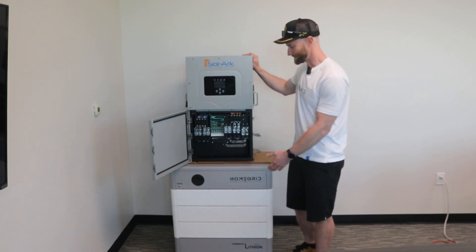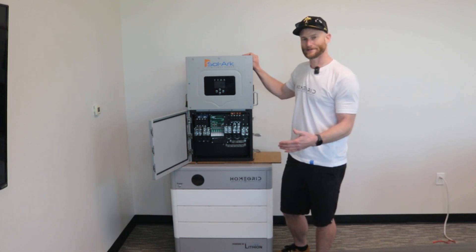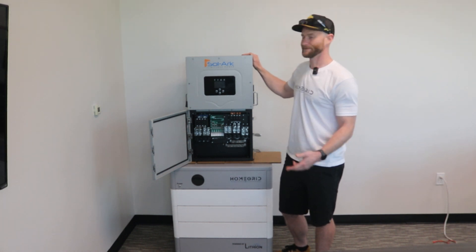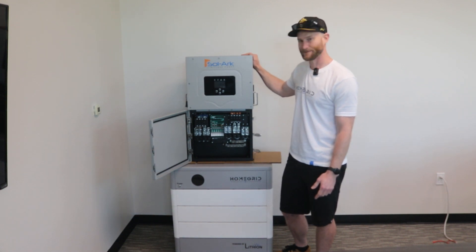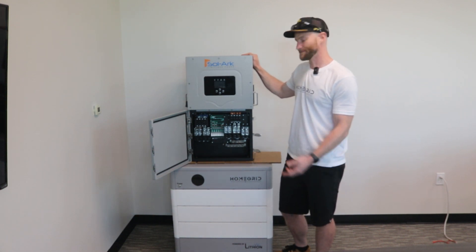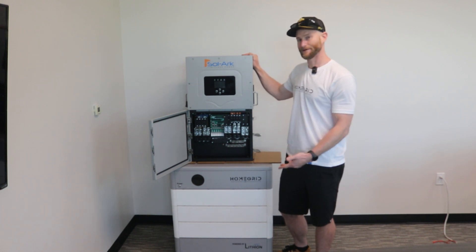With the HomeGrid battery, it has the highest output on the market with 14.4 kilowatts continuous with a 24 kilowatt surge. It pairs extremely well with the Sol-Ark 15K. So if you want peak performance and a battery that can max out the specs on the Sol-Ark 15K, HomeGrid is one of your only options there.